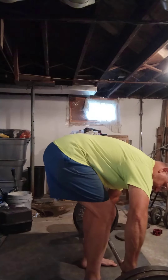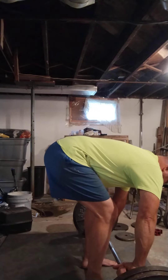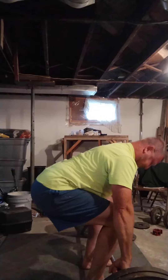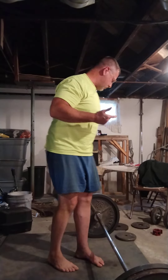Bend over, good tight grip, bring my shins down, embrace and do it. Good. Actually that went really good. I think I'm good for 20 more pounds.